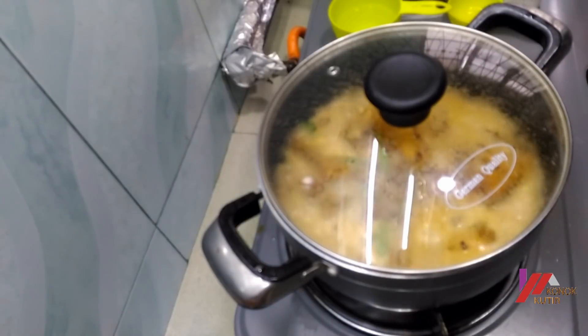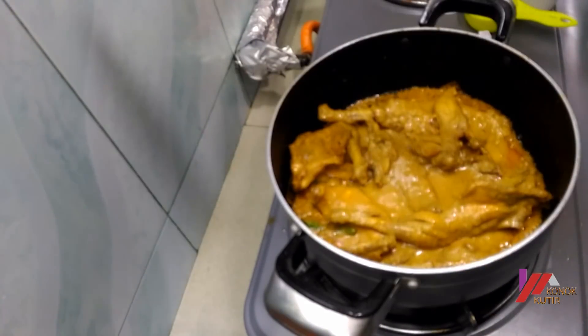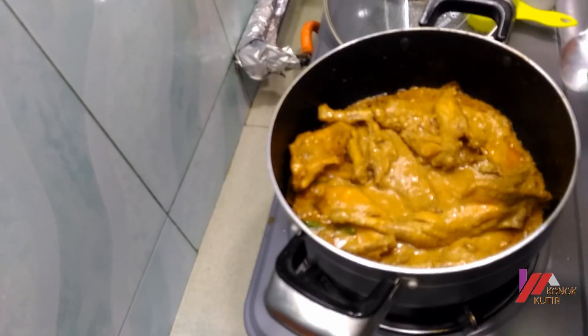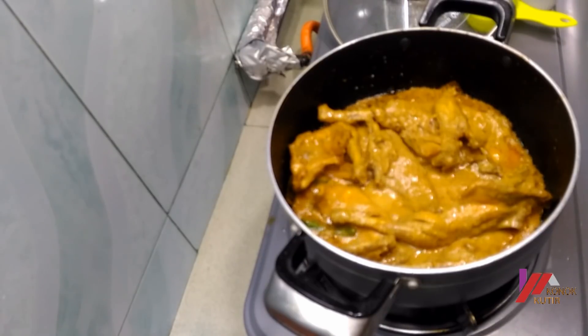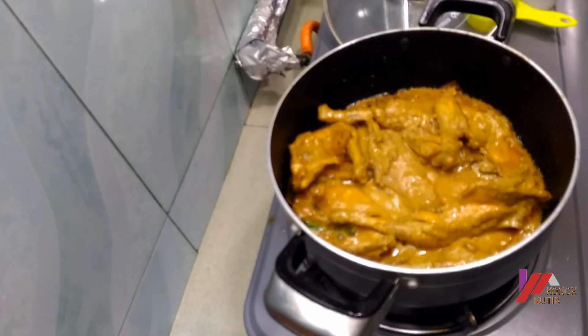I will mix the ingredients together with buttermilk to warm it. I will mix it all together well. Mix it well, then cook for about 7 minutes.